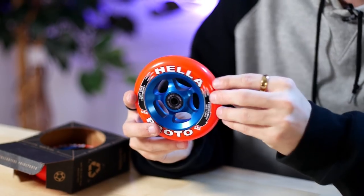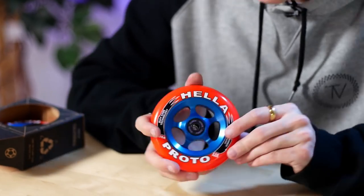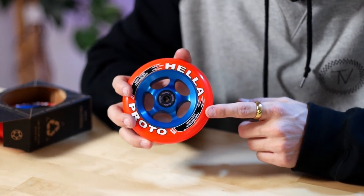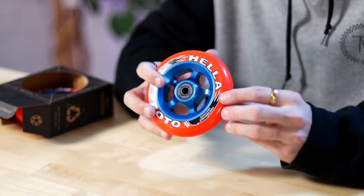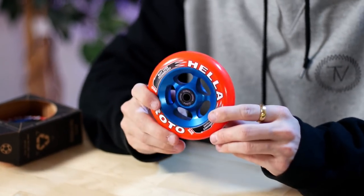Moving on, I have a set of wheels here — these are the Proto X Heligrip signature wheels. Proto and Heligrip teamed up to pay tribute to the original Yak wheels. The pad printing on the core resembles the Yak wheel, and the blue on orange — or red, depending on who you ask — is also a tribute. If you're an OG in scootering or have ridden for more than 10 years, you definitely know about Yak wheels. They played a heavy role in the uprising of scootering when everybody was riding Razor Pro models. Super cool to see Proto and Heligrip team up to bring something like this out.